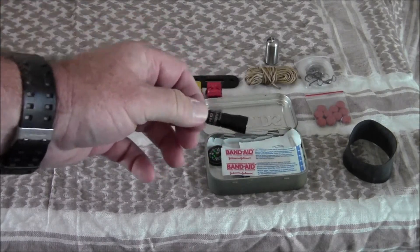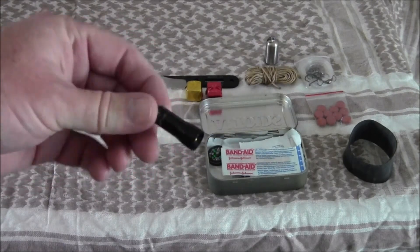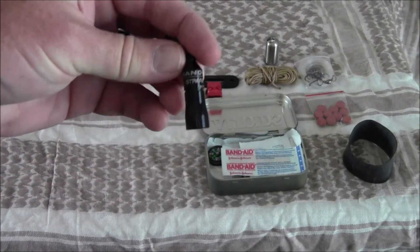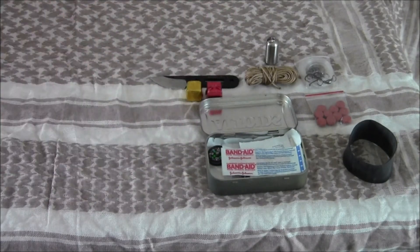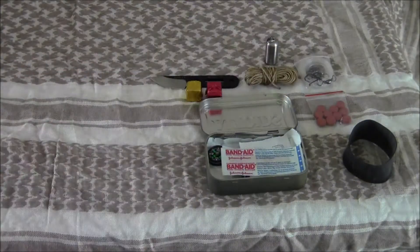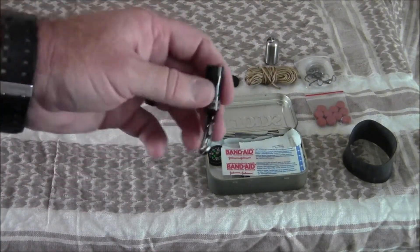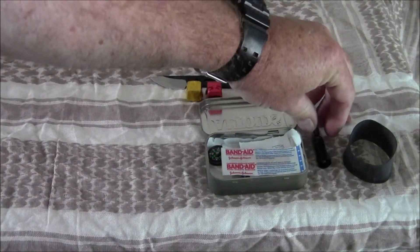One other thing in this kit is this little Nanostream light. They're about $7 on Amazon. Let me turn it on — as you can see, it is fairly bright. For what it is, you can't go wrong. I'll leave the little clip on it so you can hook it onto your gear if you need to use it.